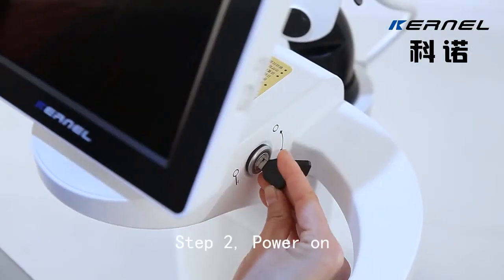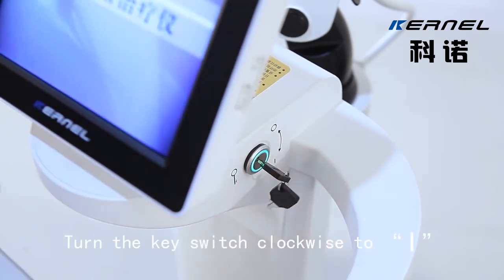Step 2: Power on. Turn the key switch clockwise to I.